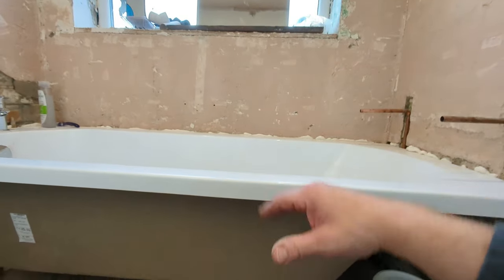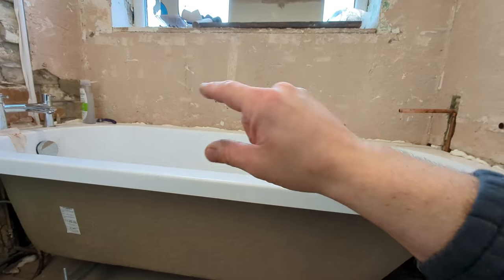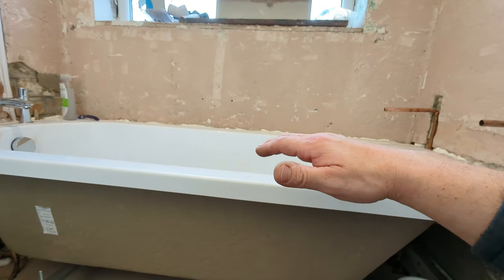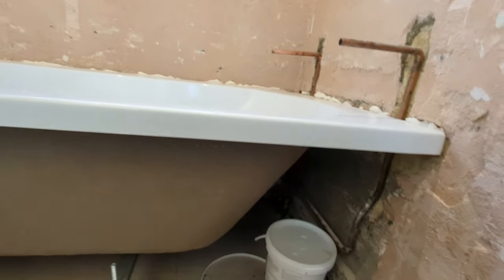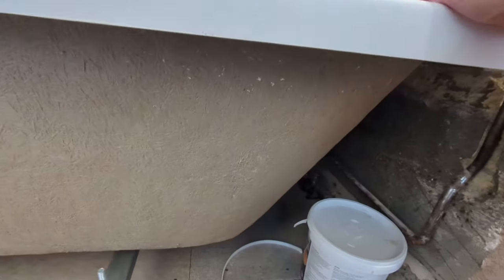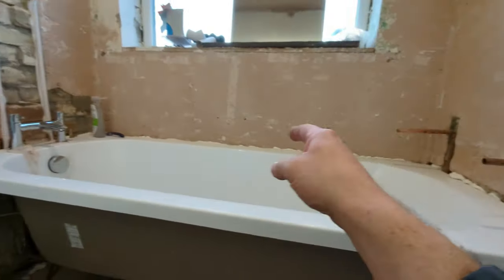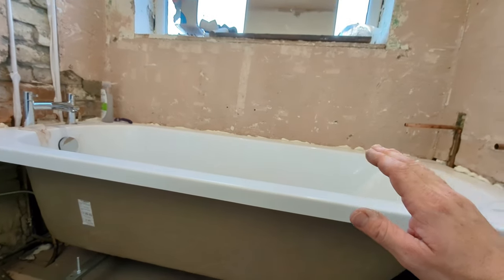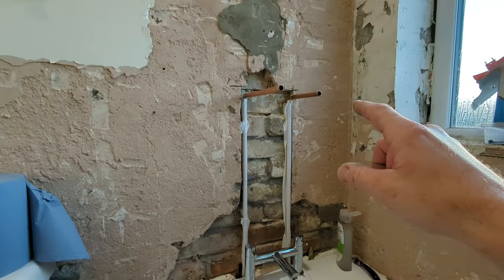Fill the bath up with water first - any compression in the floor or the bath itself from the weight of the water means if the bath drops it's not going to split the sealant. Before sealing I get some upright timbers and wedge them between the floor and the rim of the bath all the way around, jamming it tight against the tiles so it cannot move at all - absolutely solid.